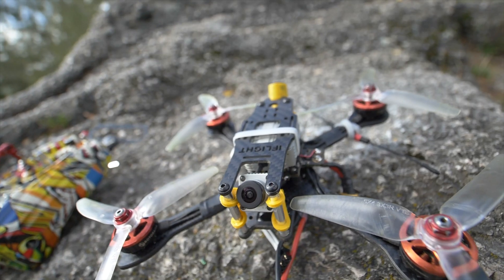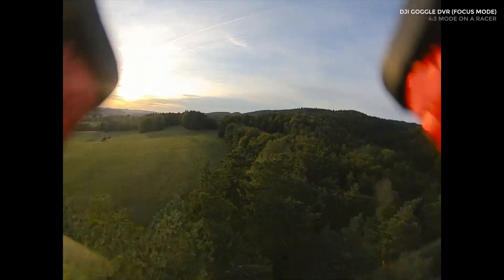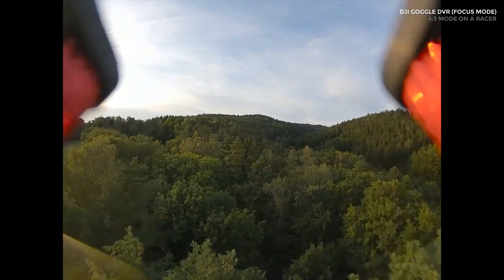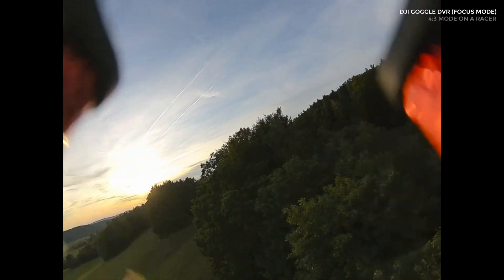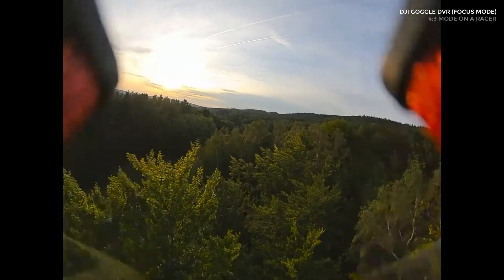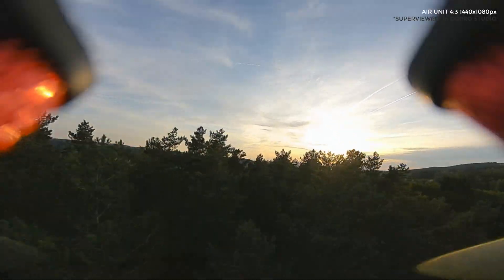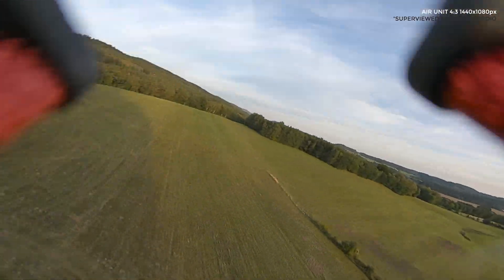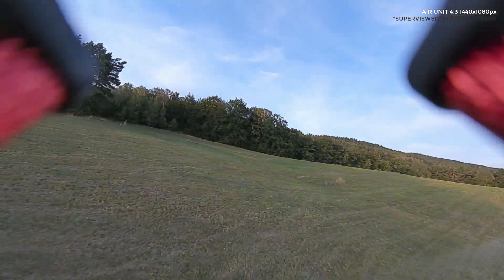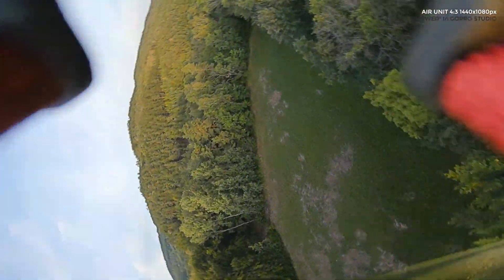The thing I should have probably started with is image quality, and it has many facets. The displays themselves are great, the optics are great — it feels like you're sitting in a cinema, it's really marvelous. The refresh rate is claimed at 120Hz; I can't really tell 60 from 120 to be honest, but when the unit overheats it goes into a low-power setting and drops to 30Hz, and you can definitely tell that. I have a top-of-the-line analog system — the Fat Shark HDOs with the Rapid Fire module — and in terms of refresh, this is at least on par with it, but I would say better.